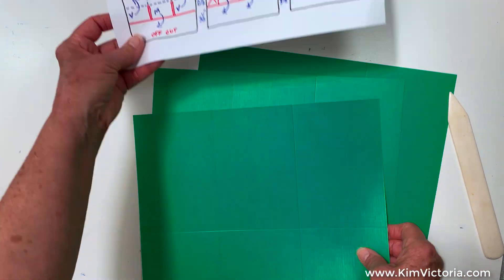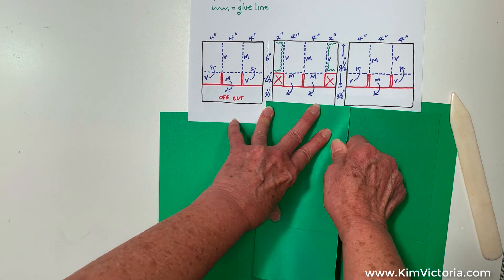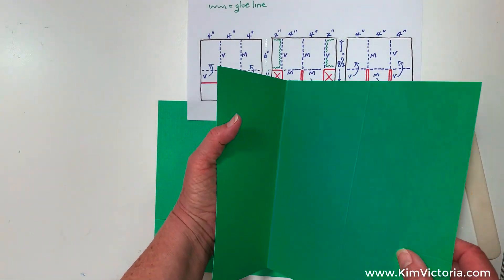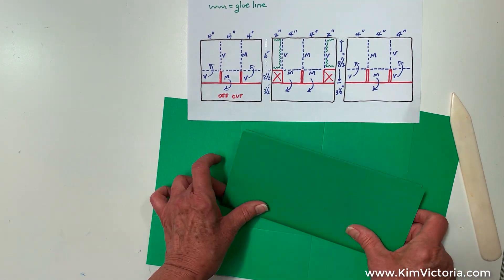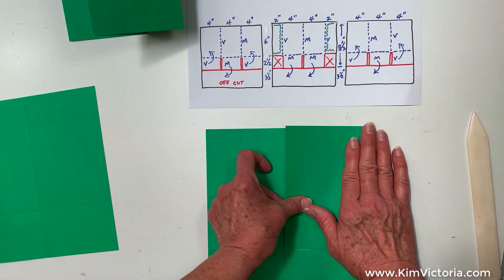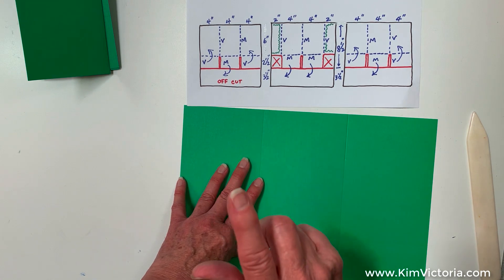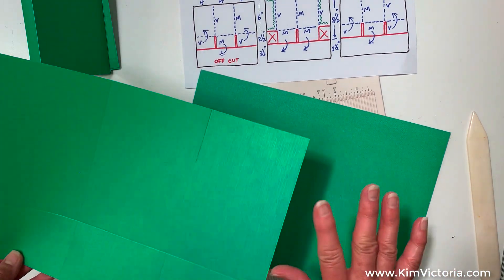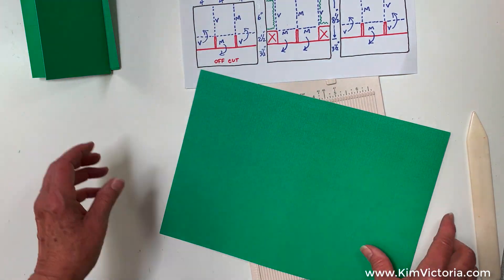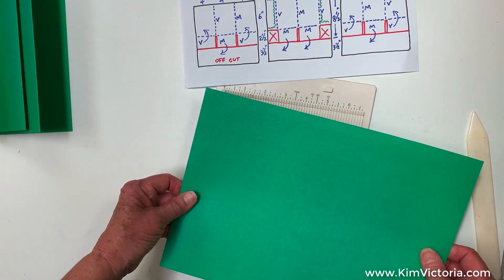Now I'm going to go ahead and fold these. Make sure my folds are right. So it's a valley fold — it's coming up like this. Mountain fold goes the other way. And you got to see me do a boo-boo — I did this one wrong, I have to go get another piece of paper. The only problem with making videos is sometimes I get so involved in the video that I forget to pay attention to what I'm doing. I did these two correctly but I didn't do that one correctly. So let's try that again.